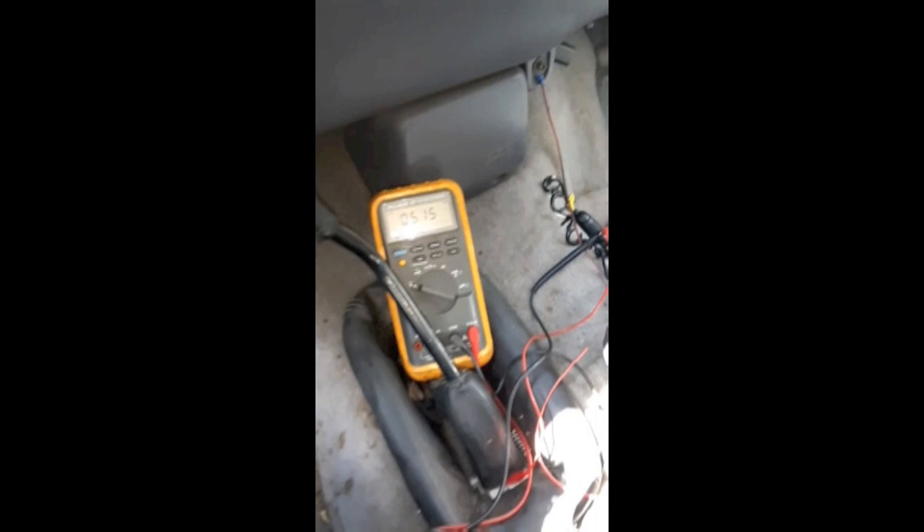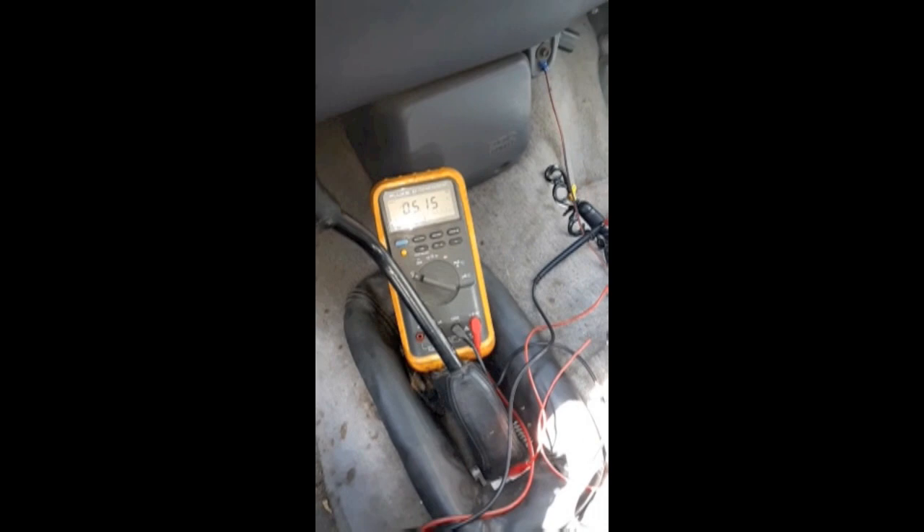The quality of this video might not be great because I'm shooting it with my phone — I didn't want to wait to go get the camera. You can see the truck is running; I just started it to move it. The tachometer is not working. I've got my wires hooked up and I'm measuring 5.15 volts, which is pretty much exactly what it was measuring when it was working.